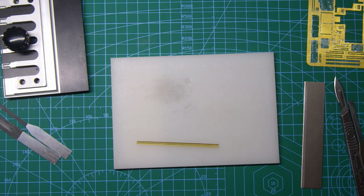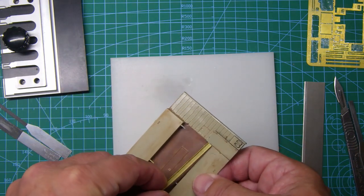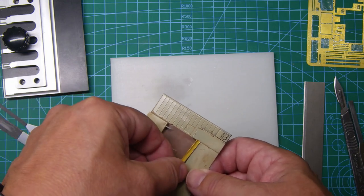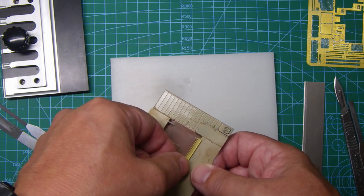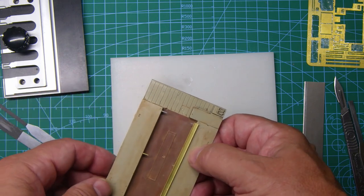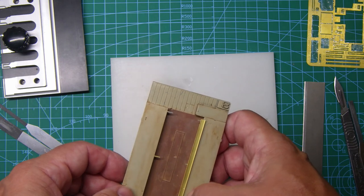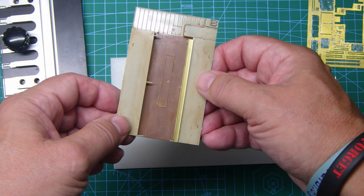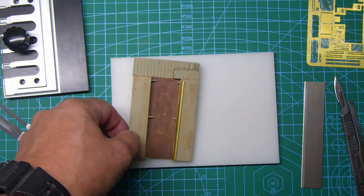There you go — that side's a little bit out but we can adjust that, that's fine. That can then be fitted into position onto the floor of the ambulance. It fits in there and that's your first runner for the stretchers.